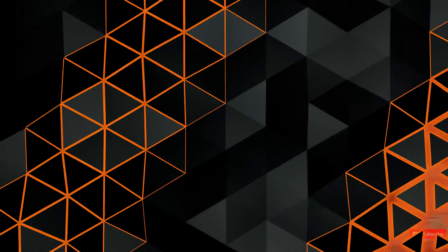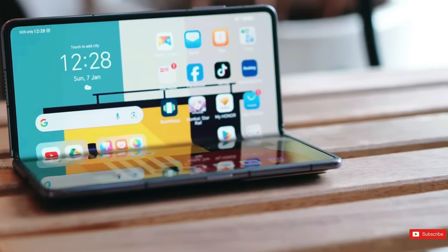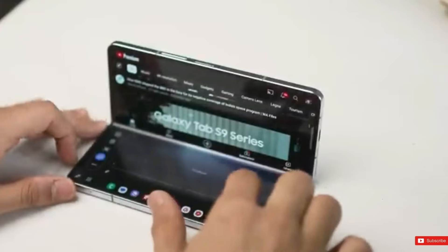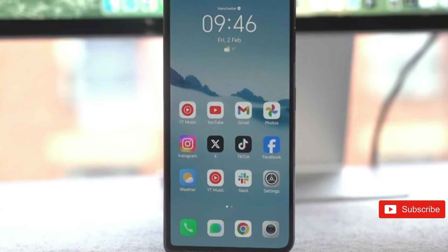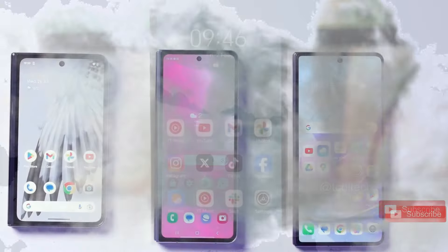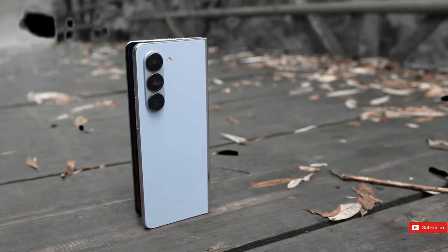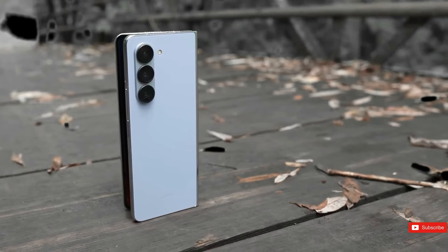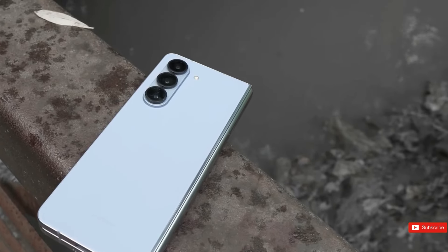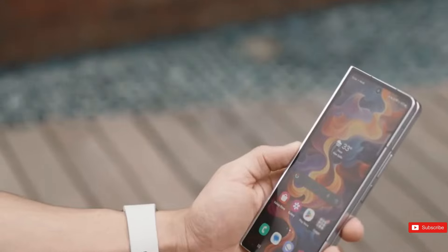It features a 50MP primary back camera with OIS, a 12MP ultrawide camera, and a 10MP telephoto camera with 3x optical zoom with OIS. The primary rear camera can record 8K at 30fps videos and 4K at 120fps slow motion videos. It also includes a 10MP front-facing camera on the cover screen and a 4MP, 4-in-1 pixel binning using a 16MP sensor front-facing camera on the internal screen.